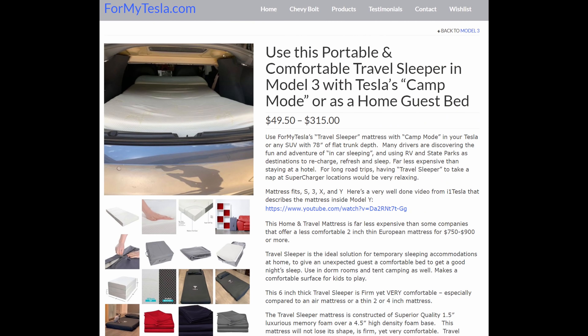While I was contacted by ForMyTesla.com — they wanted me to try out their six inch mattress with camp mode. I have the Model 3, it's not the biggest Tesla, but the Model 3 does have camp mode, you can camp in it. So I said sure, let's try it out. I figure we can try out their mattress, see how that does, test out camp mode, see how much battery it uses, and see how comfortable it really is in the Model 3. Let's get in the car and check it out.